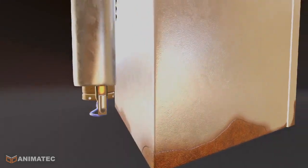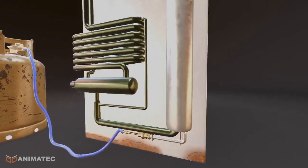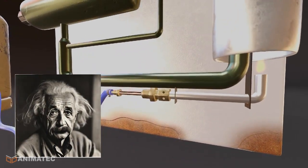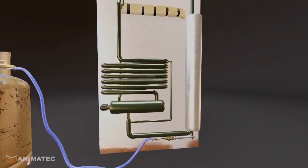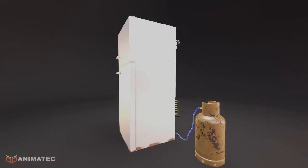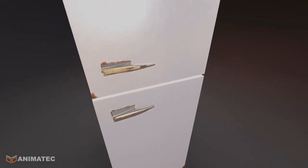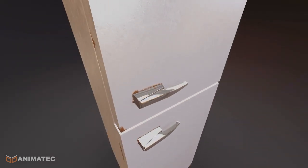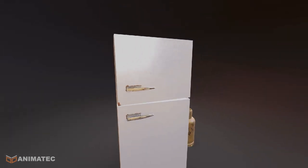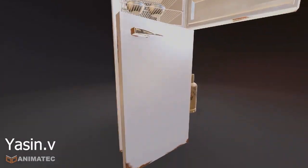Absorption refrigerators are an amazing old technology. They are sometimes called Einstein refrigerators. This fridge has no moving parts. Incredibly, it can produce ice using just a flame. I'm Yasin and this is the Animatic YouTube channel.